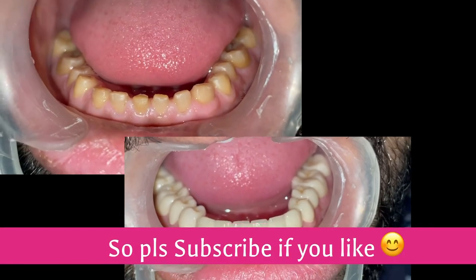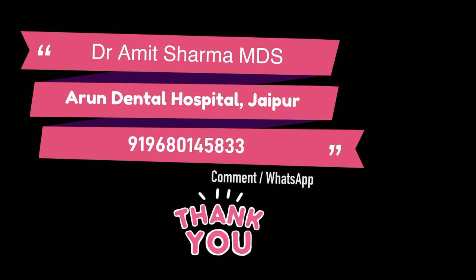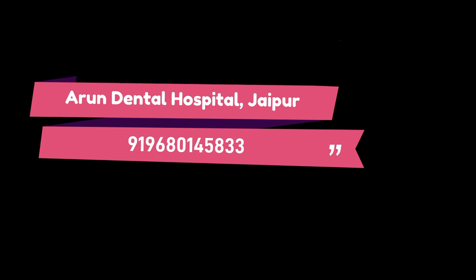If you have liked the video, please do subscribe and remain connected. If you have any inquiry regarding this video, you can comment or WhatsApp on my number. Thank you so much for watching.